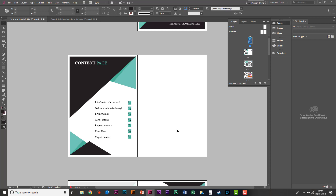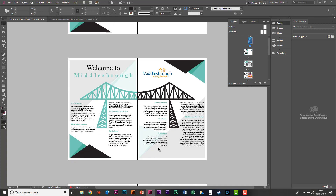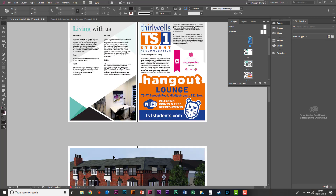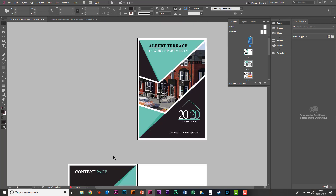This would be great for the printers. All you'd have to do is go through first page, second, third, fourth, fifth — just go through it as you would. There's no thinking about what page numbers should be. The good thing about InDesign is it can do it all for you. I'll come onto the print booklet shortly.